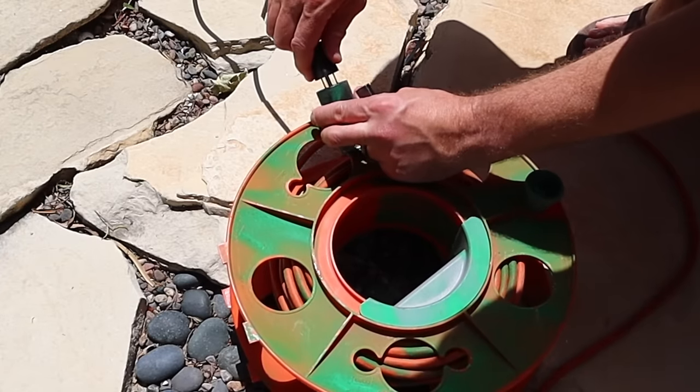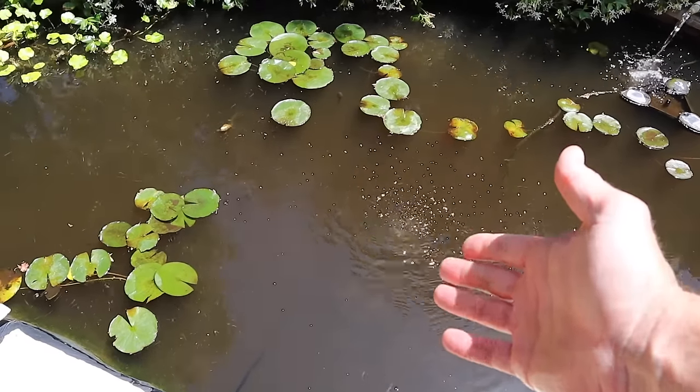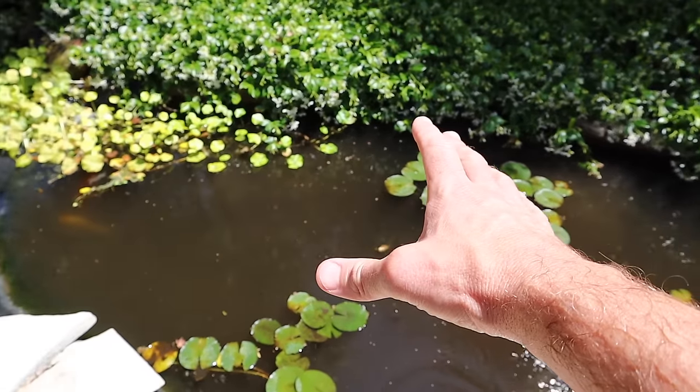Now we just have to plug the pump in. The pump is in there and it is cranking away. Let's check on the pond in a day and see how the water looks.